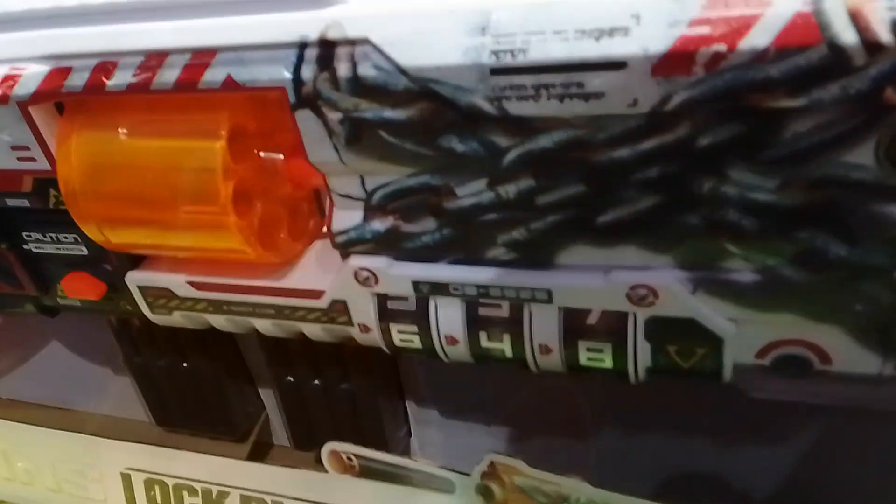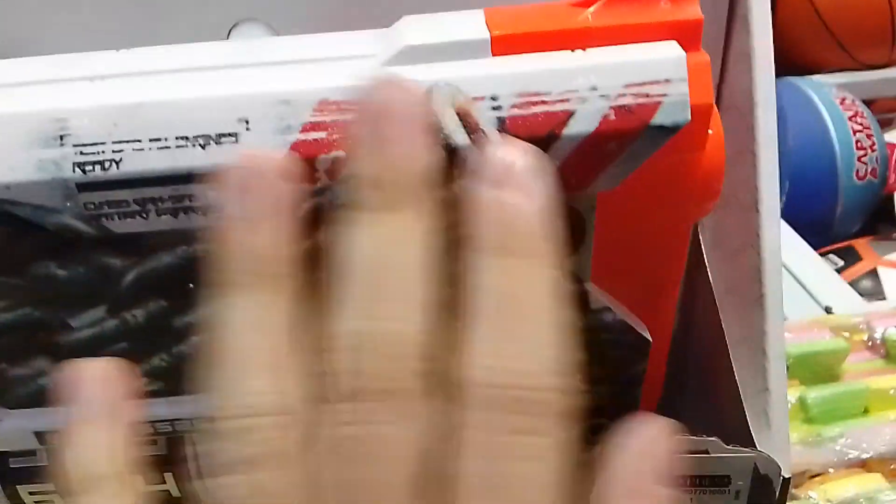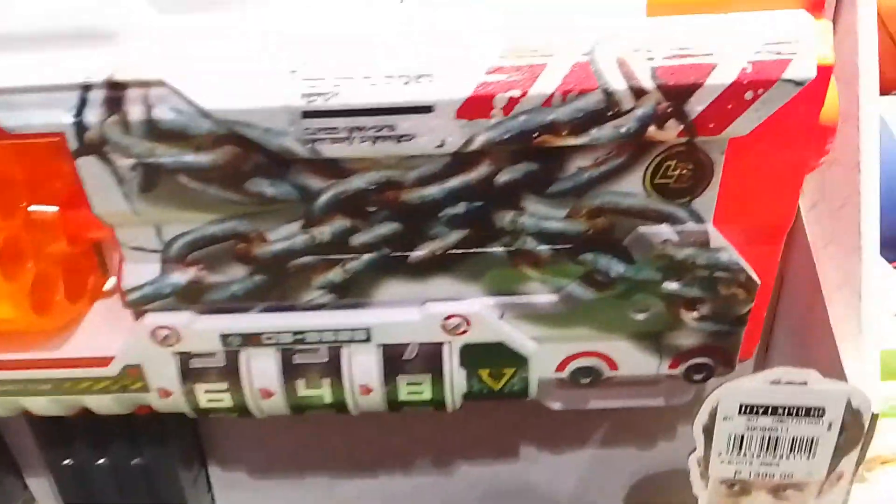I really dig the skins of this blaster. Look at those details — it's not even paint, it's actually molded onto the blaster already. You can't just chip it off, which is really cool.